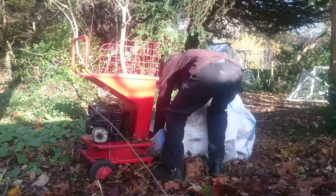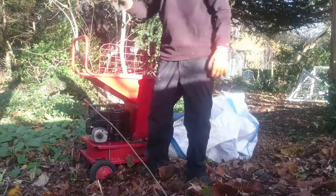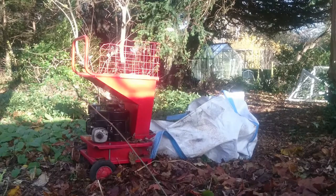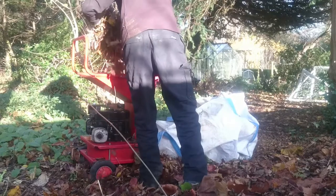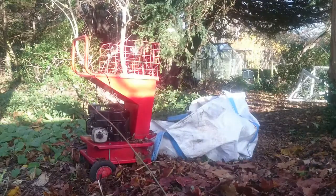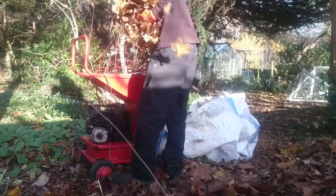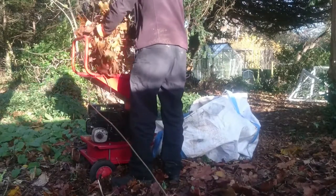So we were able to shred down this pile of leaves. This was this year's worth of material from the garden. They don't have a compost heap so it was just piling up in the corner. So we offered to shred it down to get it to break down quicker.